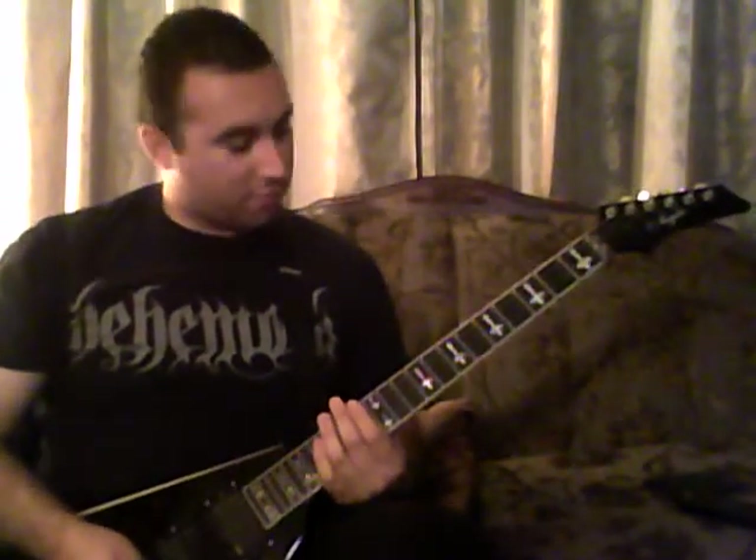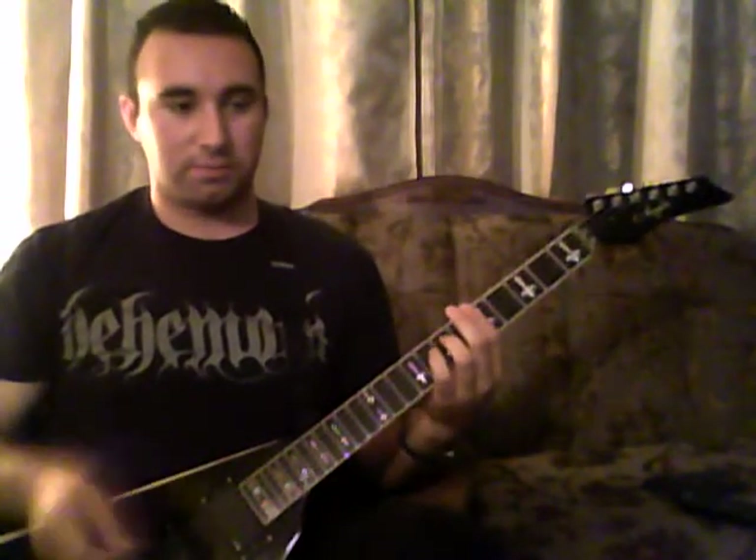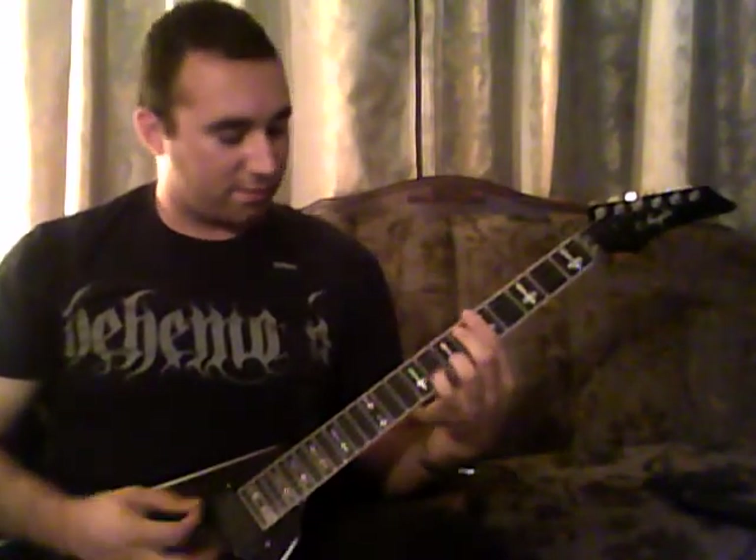This is going to be the instructional video for the song One Good Reason. The song starts out with clean guitar, and it's just the first guitar. The second guitar doesn't come in until about eight measures later. Or you could be doing the auxiliary noise squeals and scratches and stuff like that. Anyway, first riff was like this.